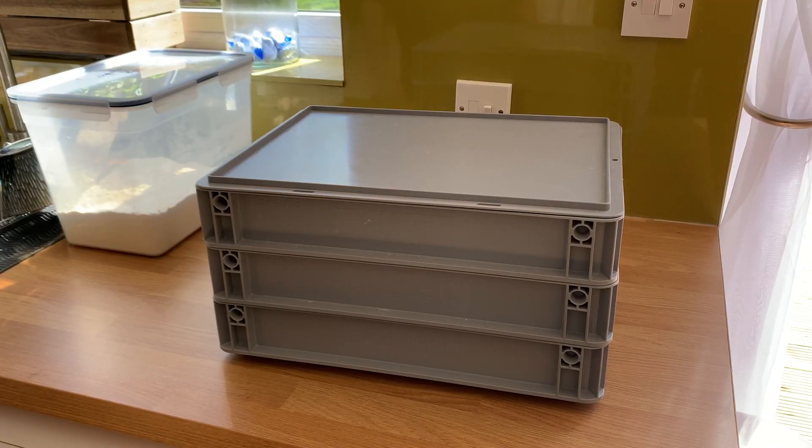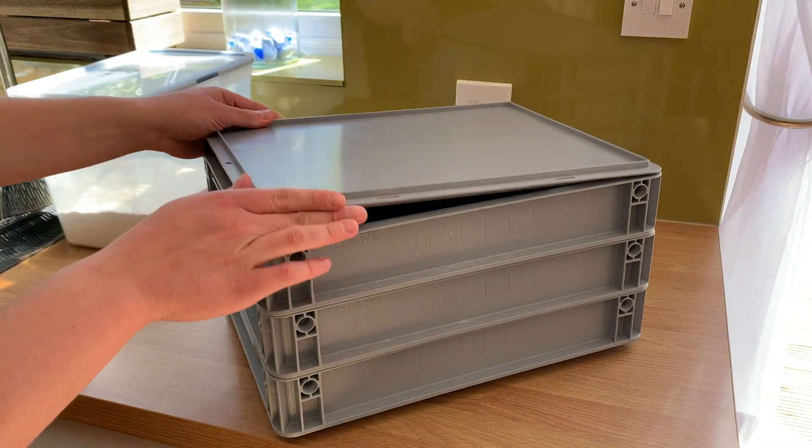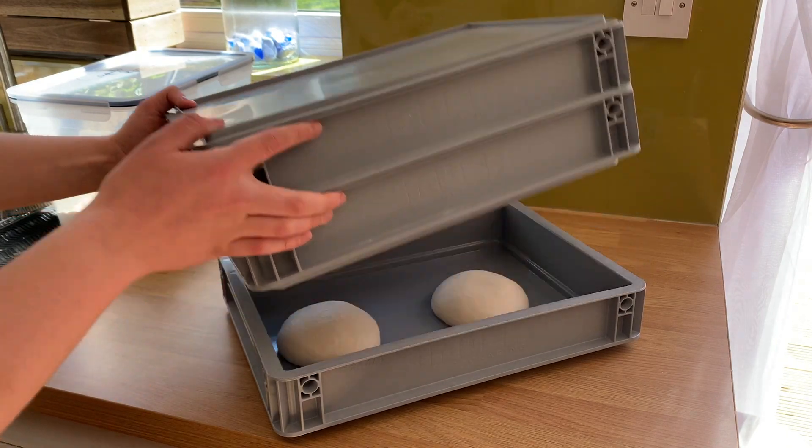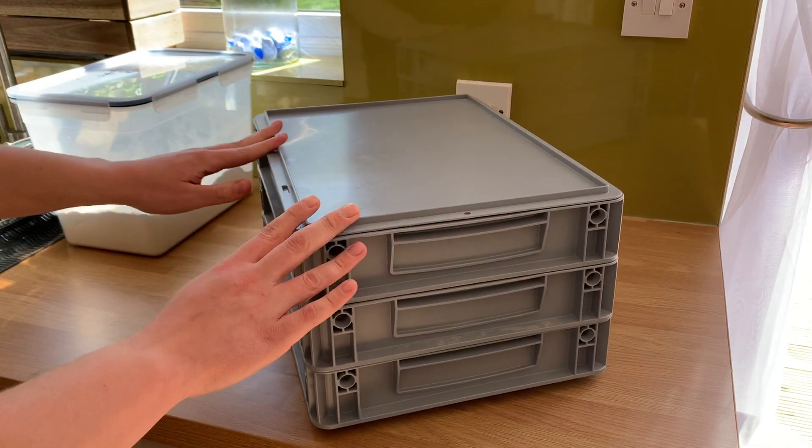I've also got some dough trays from Solent Plastics — the link is in the description. That's what I use once I've balled up the dough. It's an airtight dough container and it makes things a little bit nicer, a little bit more professional.